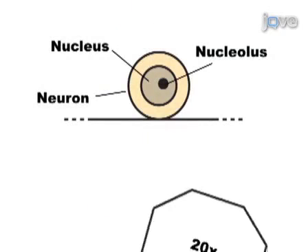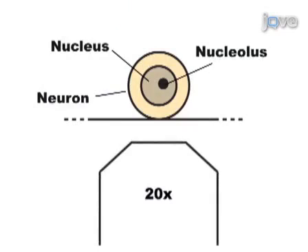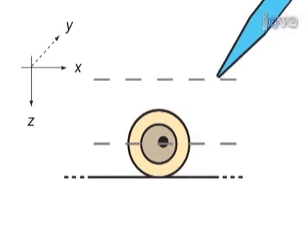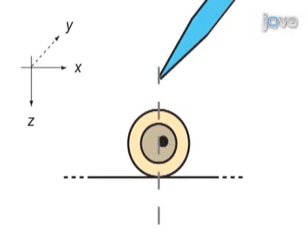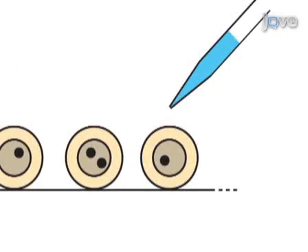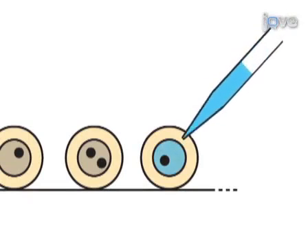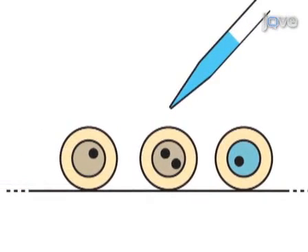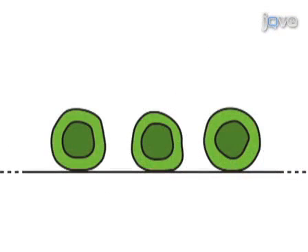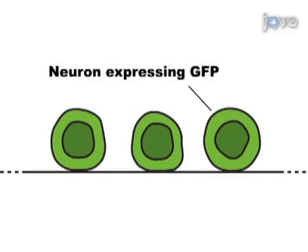Cells are placed on the microscope stage and the visualization of the cell nucleus is optimized. The pipette is aligned with the nucleus and the cell is injected. Multiple cells are injected in each dish. The following day, successfully injected cells are identified by the expression of a reporter gene.